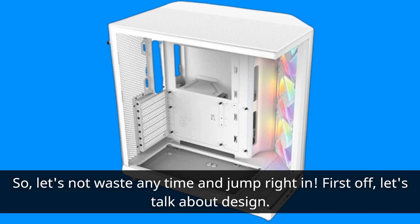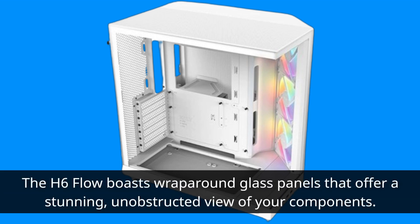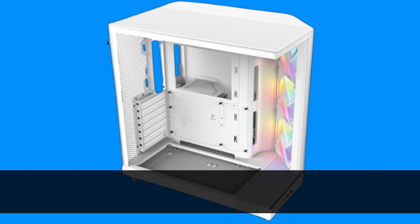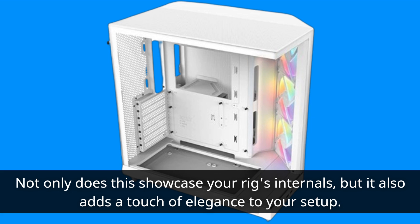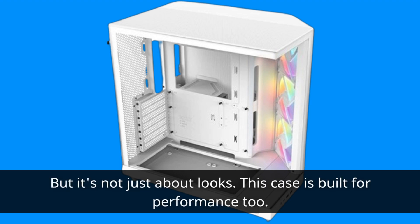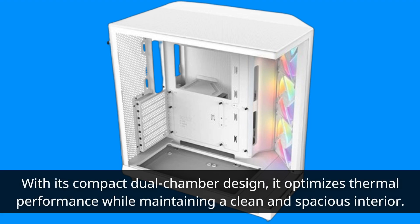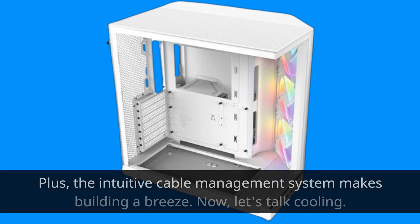First off, let's talk about design. The H6 Flow boasts wraparound glass panels that offer a stunning, unobstructed view of your components. Not only does this showcase your rig's internals, but it also adds a touch of elegance to your setup. But it's not just about looks — this case is built for performance too. With its compact dual-chamber design, it optimizes thermal performance while maintaining a clean and spacious interior. Plus, the intuitive cable management system makes building a breeze.